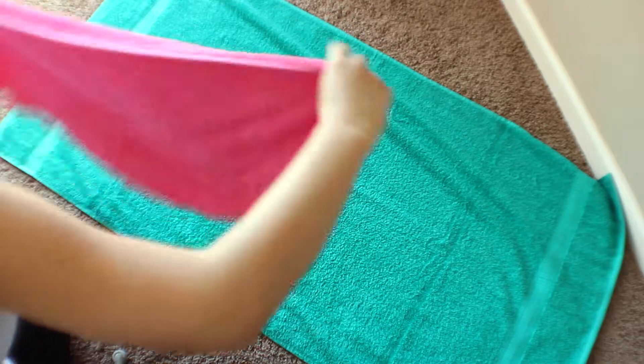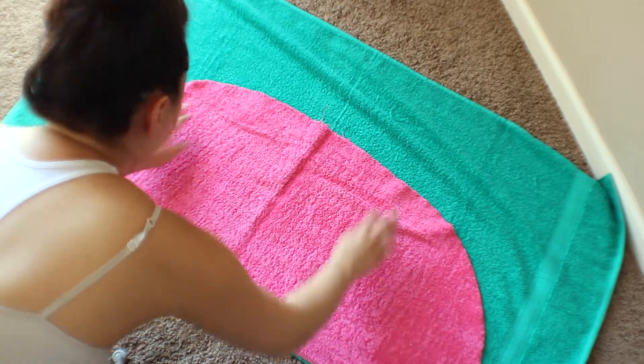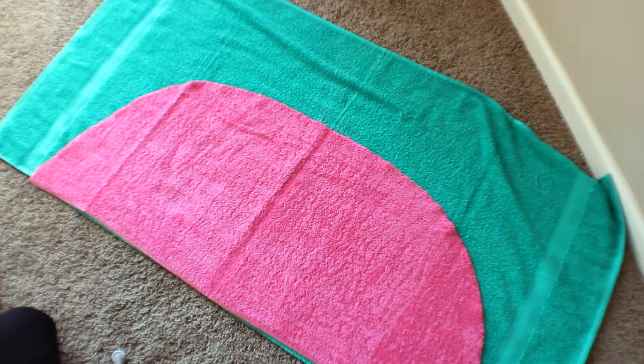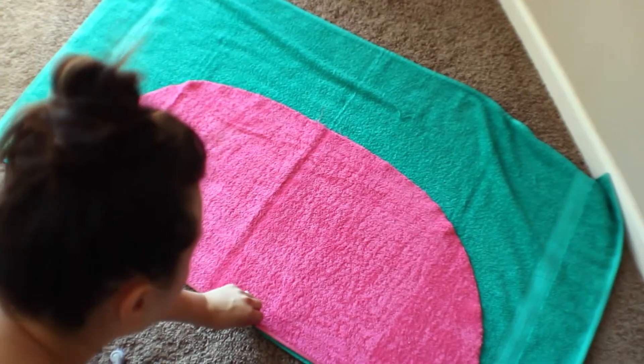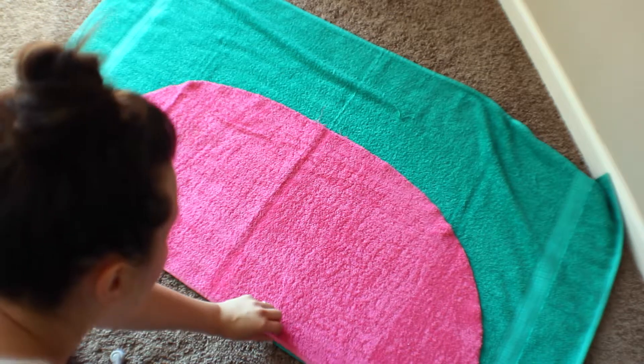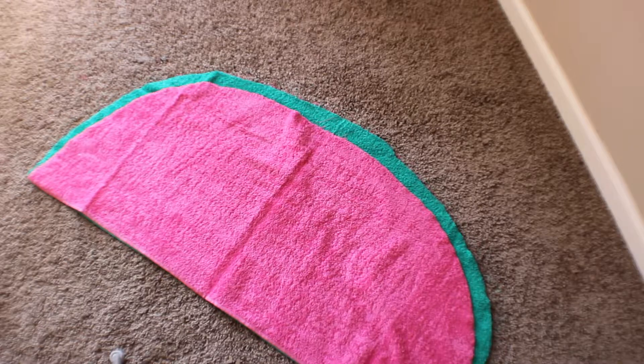Once you're done cutting out your pink towel, lay it on top of your green towel to make sure your second half moon shape is going to be the same. Trace the green part a little bit thicker — this is going to be the rind of our watermelon. You just want it to show behind the pink to mimic the look of a watermelon.